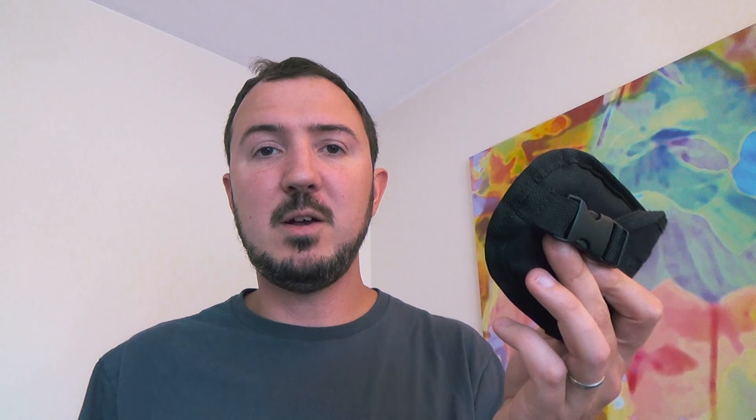Hey everybody, Syntax77 here back with another piece of gear I'd like to share with you all today. It's a piece of gear I've gotten some decent use out of on several trips, and it's actually been in a decent amount of videos as well, but I still get a nice amount of comments and questions about it. So I figured it's probably time to do a dedicated review video. And what this piece of gear is, is a saw in this little pouch here.